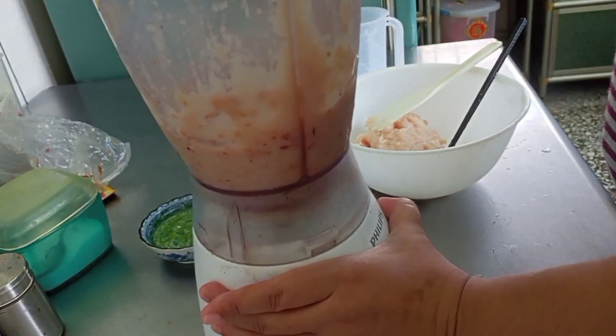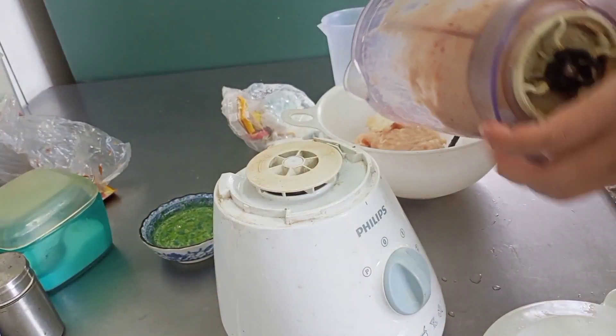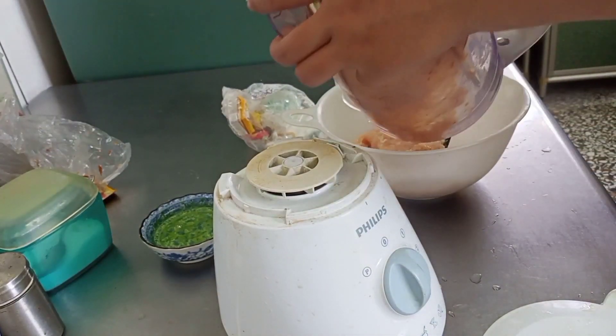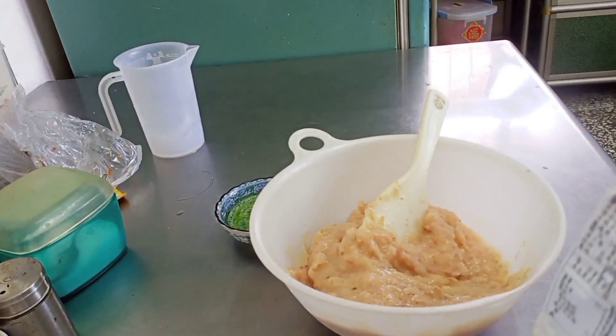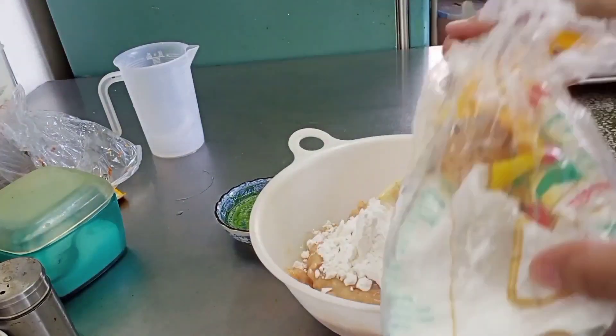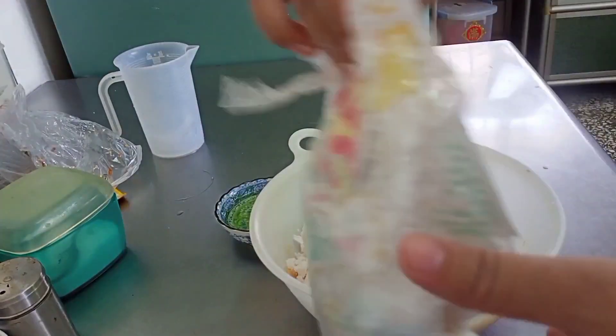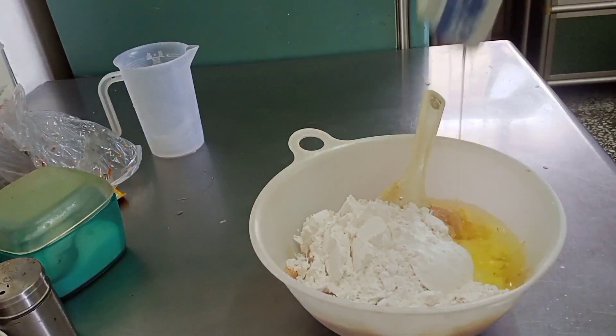Daging ayamnya udah di-blender semua. Sekarang masukin tepung tapioka 8 sendok makan. Satu putih telur.